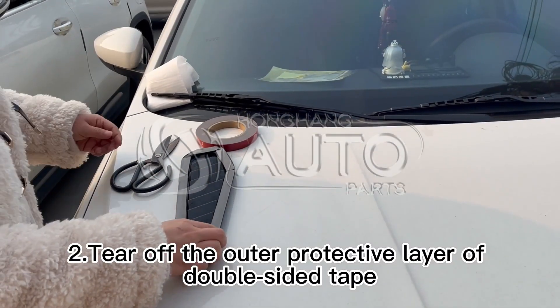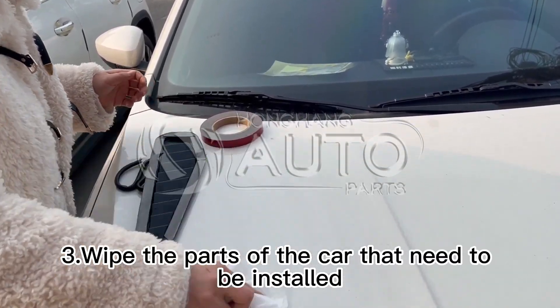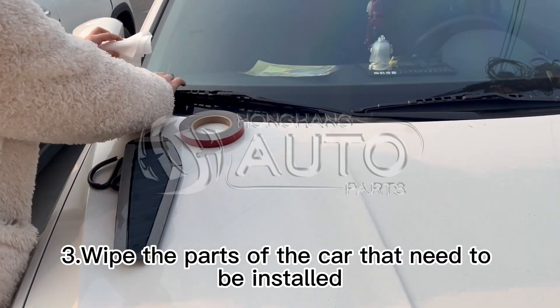Step 2: Tear off the outer protective layer of the double-sided tape. Step 3: Wipe the parts of the car that need to be installed.